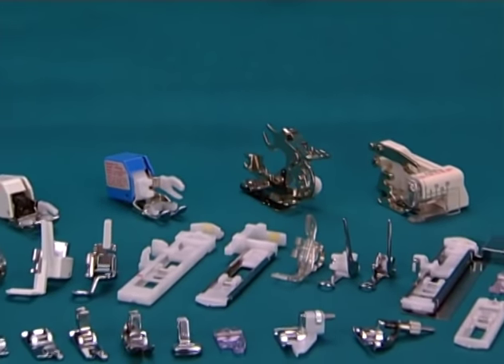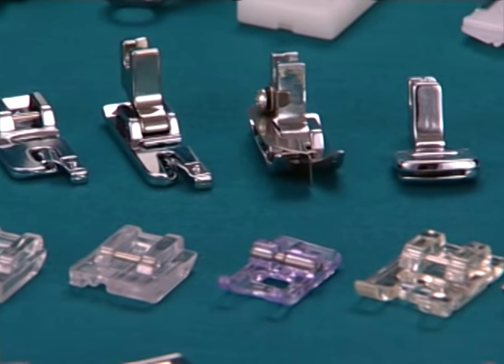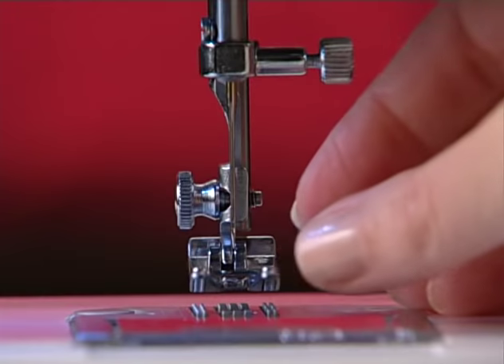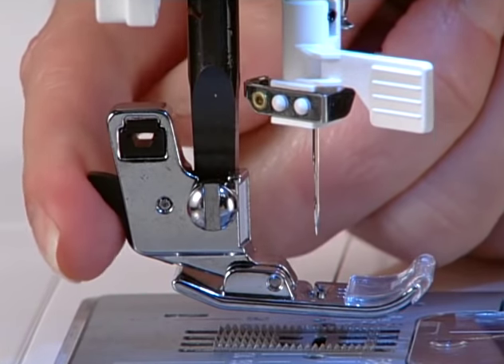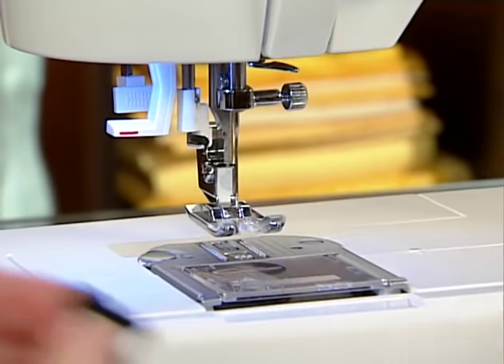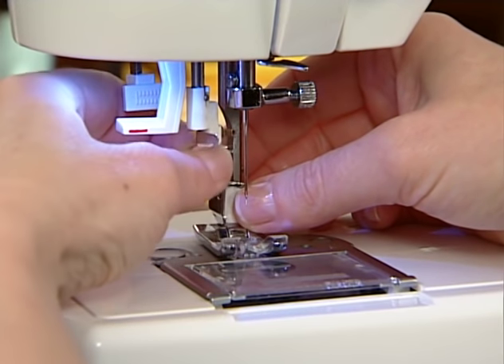There is a large variety of presser feet available for machines today. Some may come with your machine while others may be purchased separately. Some feet simply snap on or off the machine and some are removed by pressing a lever or button on the shank. Others are attached to a shank and need to be removed together using a small screwdriver.